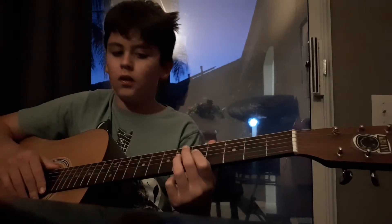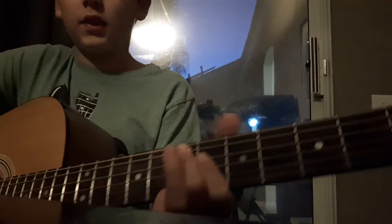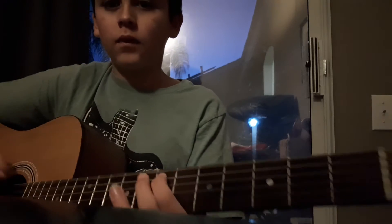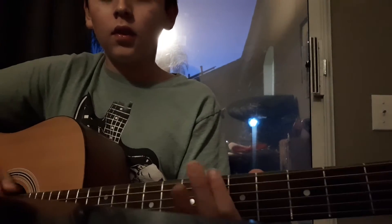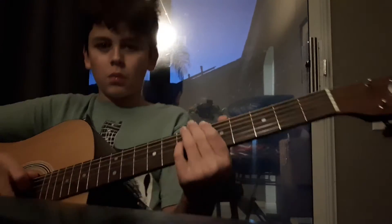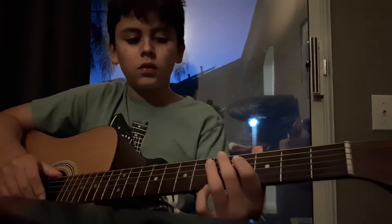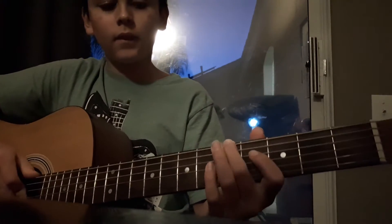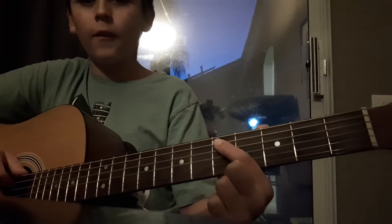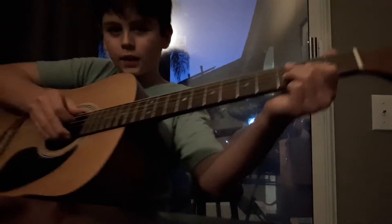After you do that, you're going to go on the sixth string, but instead of going to the A string and going to the seventh, you're doing it on the E string — the sixth string. So it's not the same; it's the string the other way. Then you go down — fifth, fourth, third, second. Put all that together and it should sound like this.